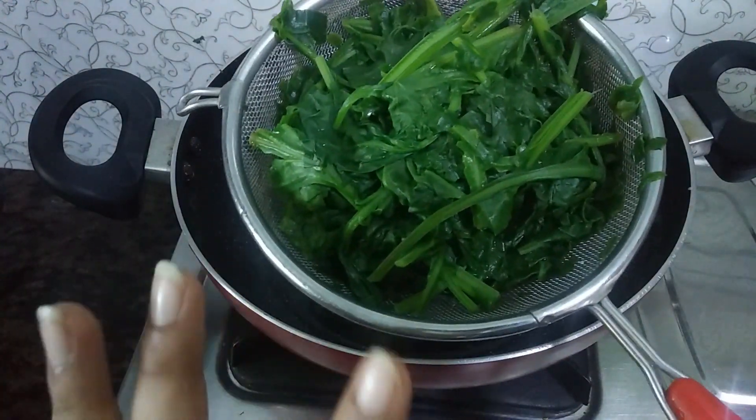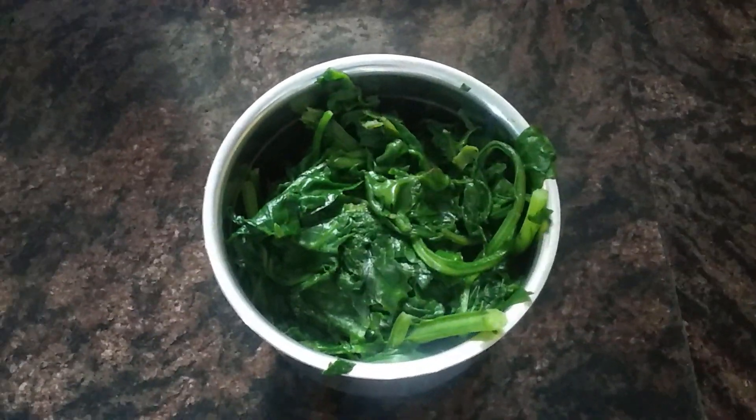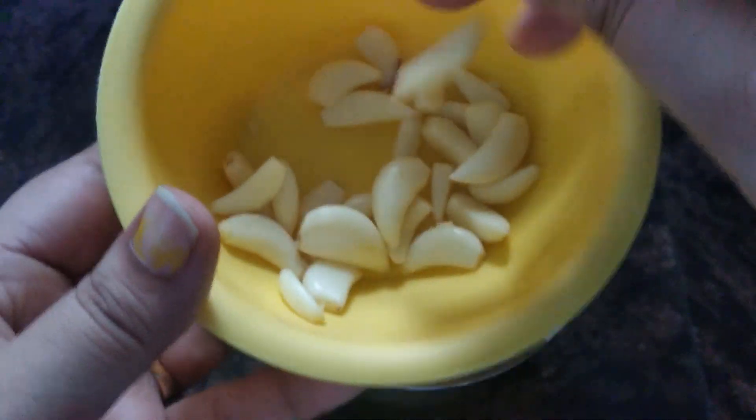We will grind it into a puree. The palak is cool now. We will add it to the jar. We will add a lot of garlic cloves (lesun ki kaliyas).